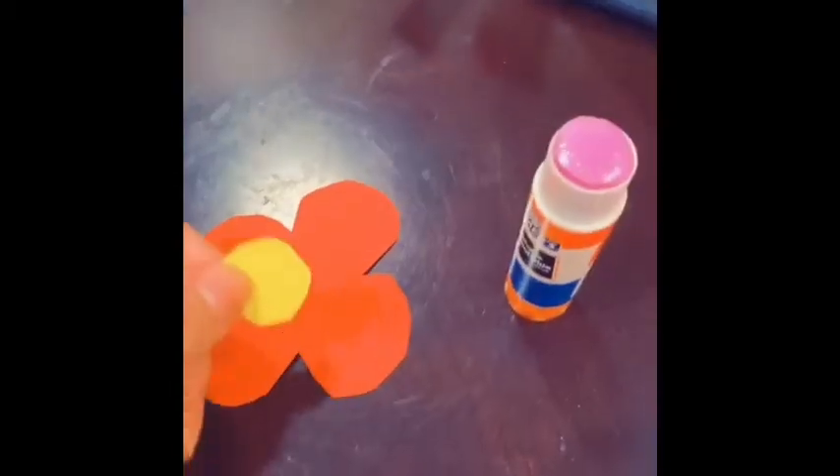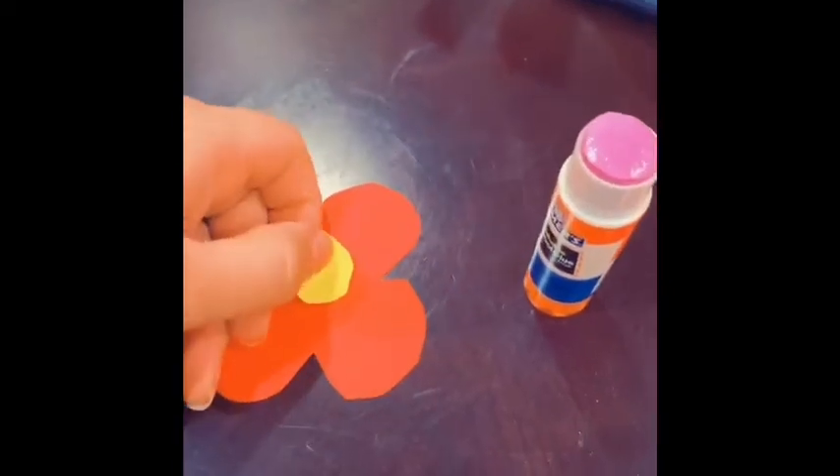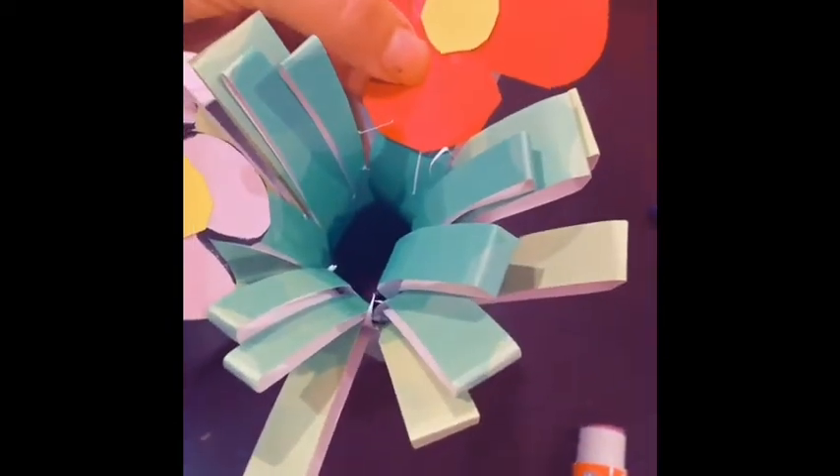Then you'll start on drawing your flowers and cutting them out. So I continued and created my flowers. I cut them out and then I decided to cut a little yellow circle to put in the center. And then I glued my flowers onto one of the green stems.